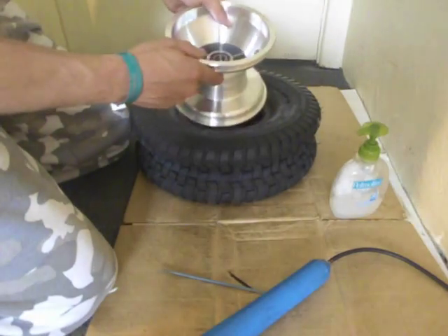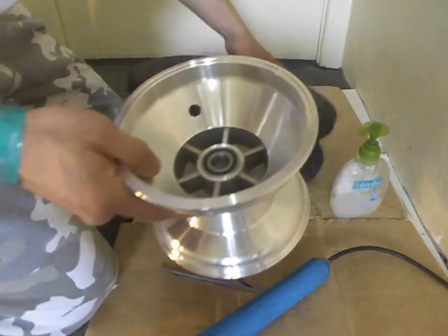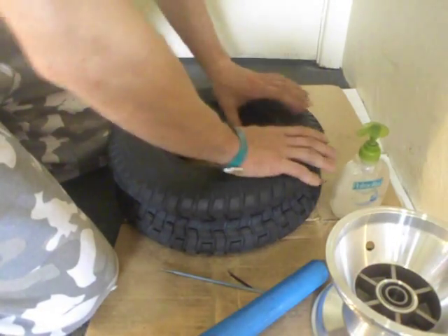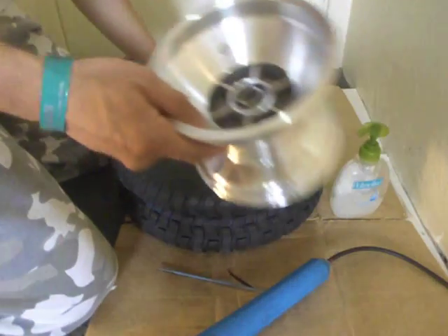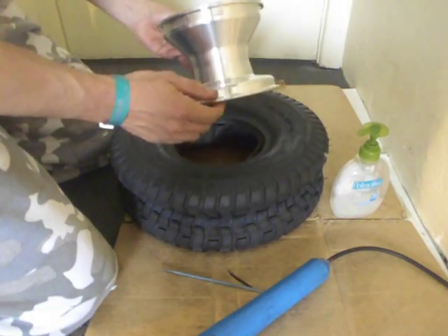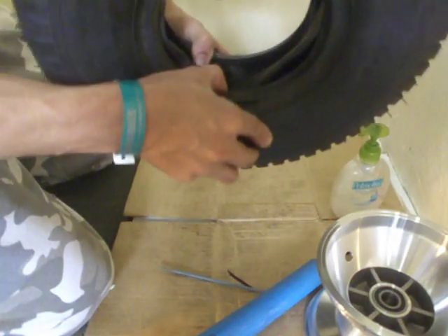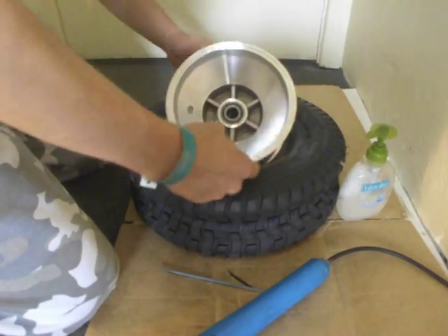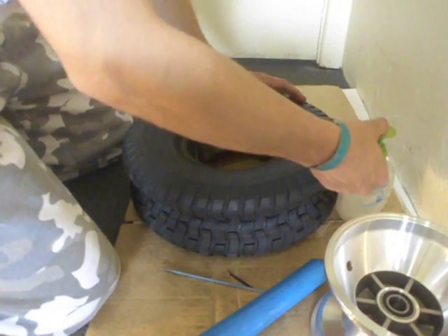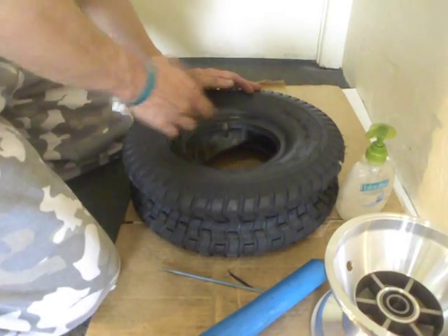If I'm going to put the rim in this way, I want the valve coming out here through the hole. The tube is already inside the tyre, so I've just got to carefully do one bit at a time — get this part and get it inside somehow. If it gets a bit tricky, I might just apply a bit of soap now to make it a bit easier for the rim to get in.